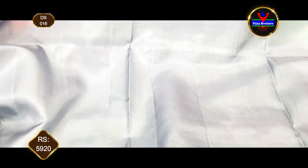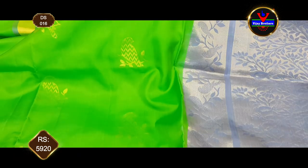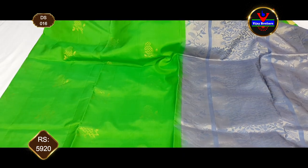We have a contrast color and we will continue to buy sleeves. For the sari, it costs 5,920 rs. It has a beautiful sari and Diwali exclusive collection.